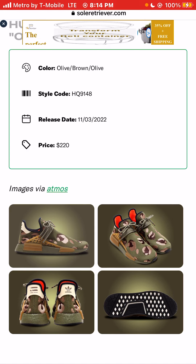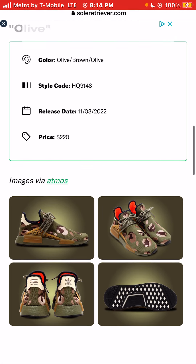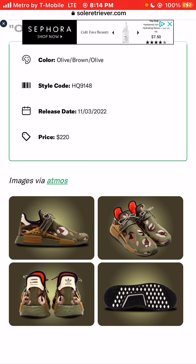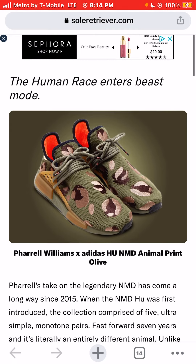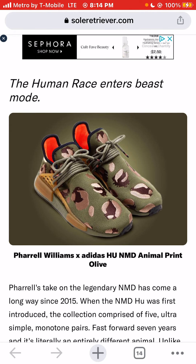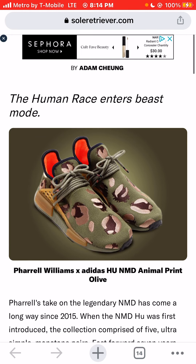But I personally would have to pass on this release. I don't love the price tag, and olive doesn't give too much animal print vibes in my opinion, just like the blue didn't give animal print vibes at all. I think the orange colorway gave the most animal print vibes, and I would throw $220 down for those. But the last two pairs — the blue colorway and this olive colorway — I would definitely have to pass. Let me know your opinion on these sneakers. Am I crazy for passing on the Pharrell Williams Animal Print Olive colorway? Or do you agree that you would not put $220 down for this sneaker?